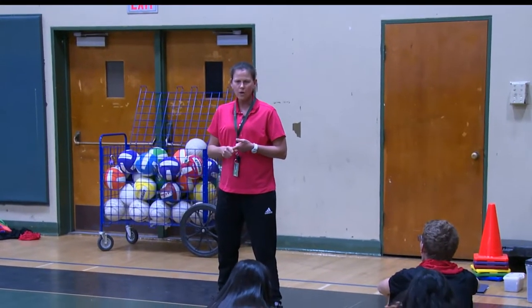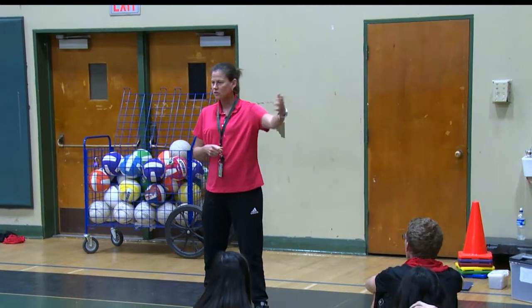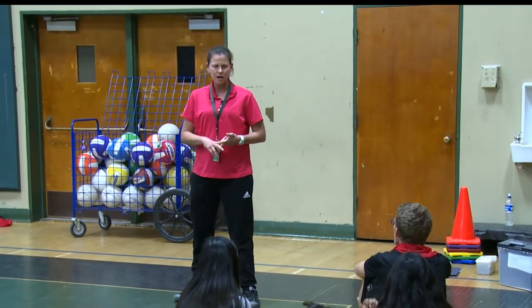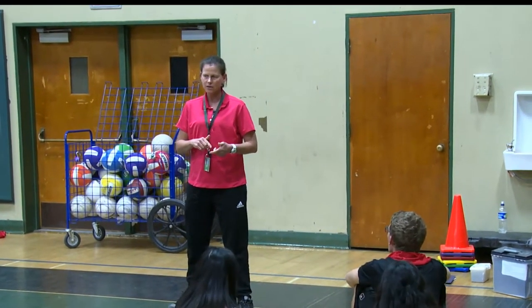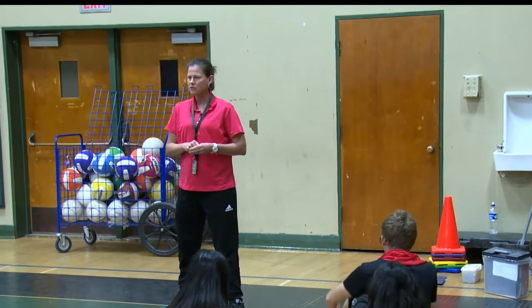We're going to focus on two things. One is on our service technique. We have the video analysis station over here again. We have the iPads. You'll be working on an underhand or overhand serve, videotape it, and we have a quick write. It's like we did yesterday, but we have a quick write. I want you to write down on the piece of paper how you think you did.